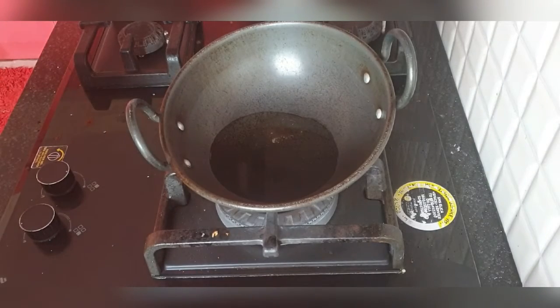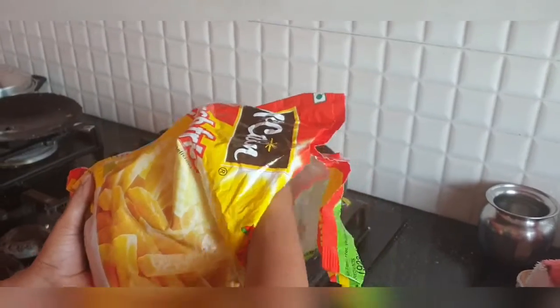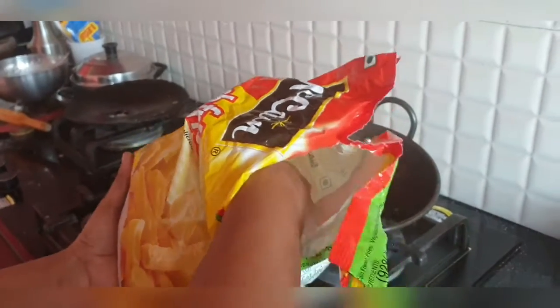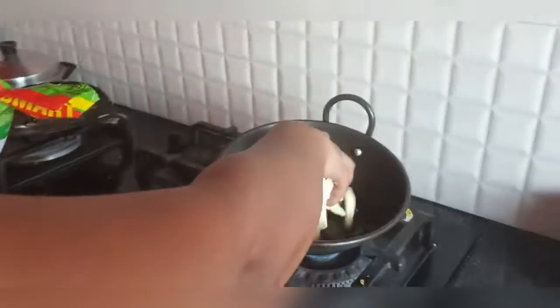Here I'm using Dara refined oil. You can use any oil, but Dara refined oil is supposed to absorb less oil, so try buying Dara refined oil. As you can see, I've put the french fries in.